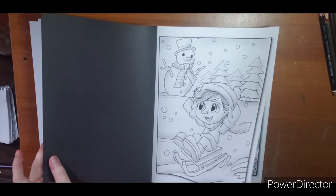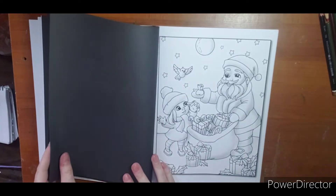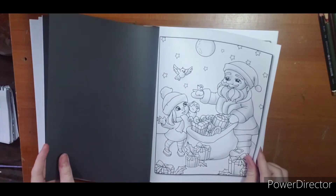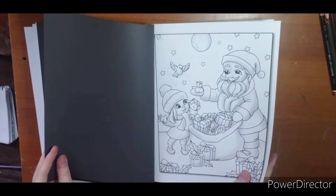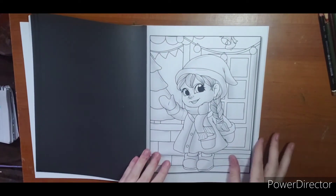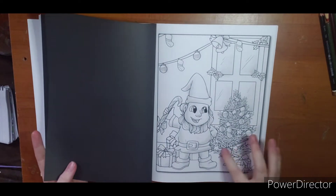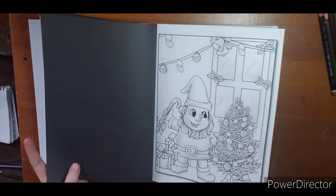I would like to say I don't start coloring Christmas until December, but that would be a lie because I've already started one — Debbie McComer's book. It may not be done until December, but I started it in beginning of November, even. These little trees are so cute; I love the pine look.